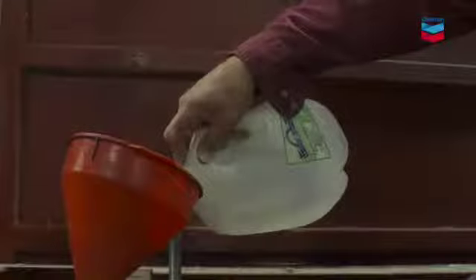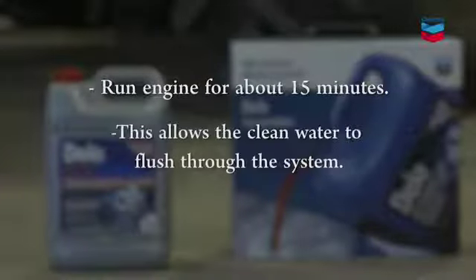First, drain the coolant and inspect all hoses and fittings. Then, flush with clean, preferably distilled water. Run your engine for about 15 minutes so the clean water can flush through the system. Then,